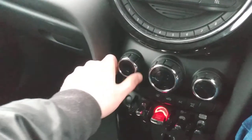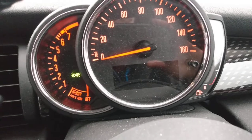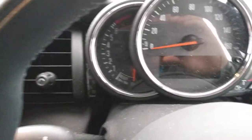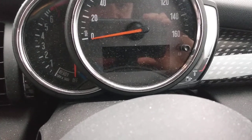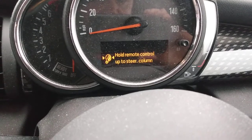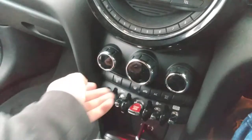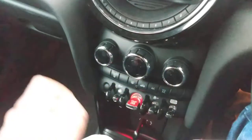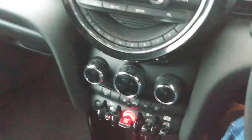You've got your heating and ventilation controls here. I'm going to see if the Mini will wink at me as it opens this door — but it doesn't like me today. We're having issues with the remote key today so I won't be able to go into detail on that.